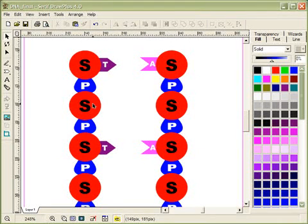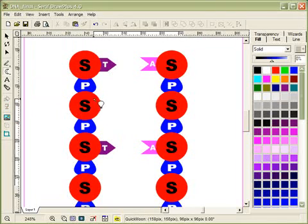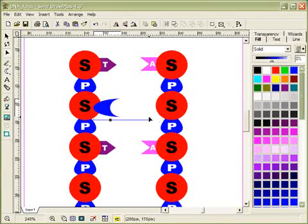Let's go ahead and draw another nitrogenous base for the next sugar. I'll come up here and choose this shape, draw it in, and you'll see what I'm doing in a second.